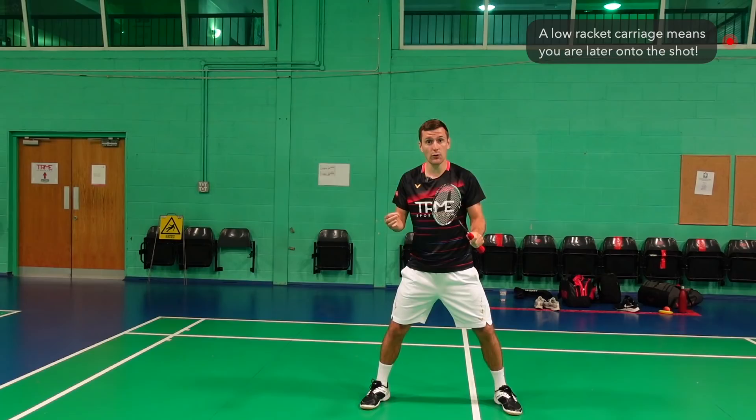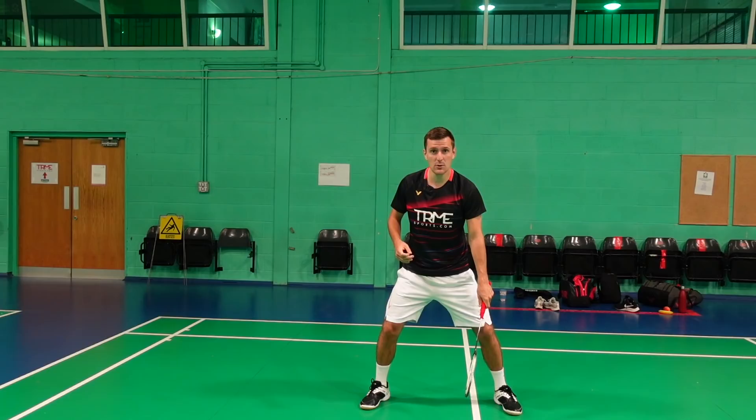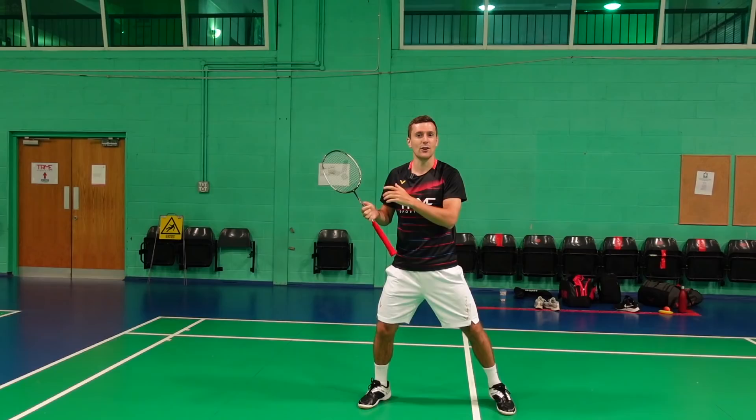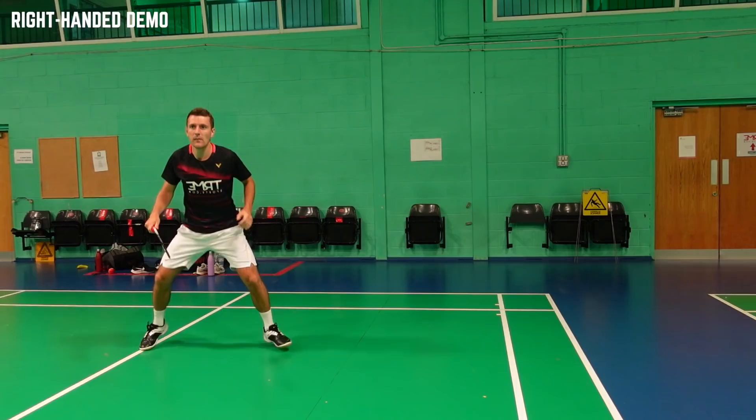A key point in your preparation is to have your racket quite high up in your starting position. A lot of people start with the racket low, which means they waste time bringing it up before they can even begin the movement. If you start high, you can go straight into the drive, taking the shuttle much earlier and playing far more effective shots.